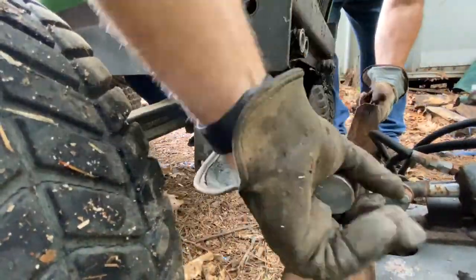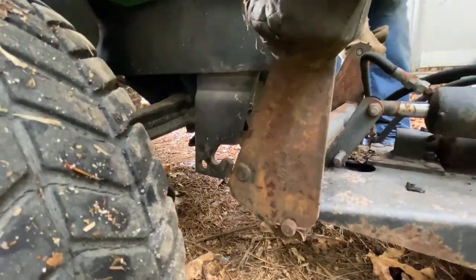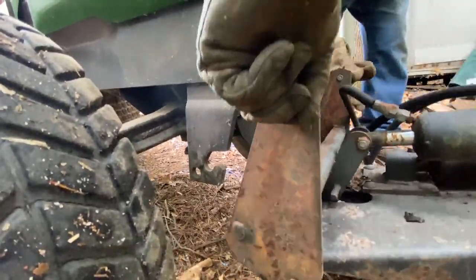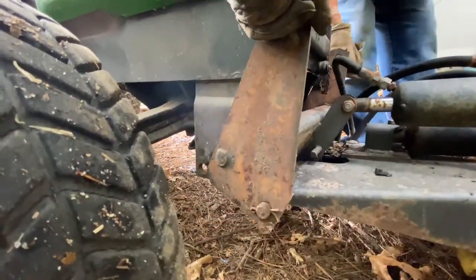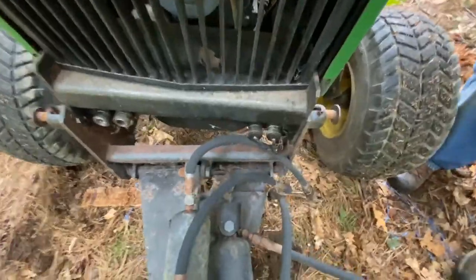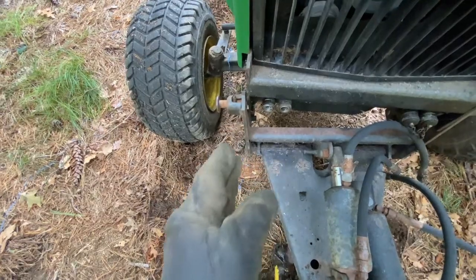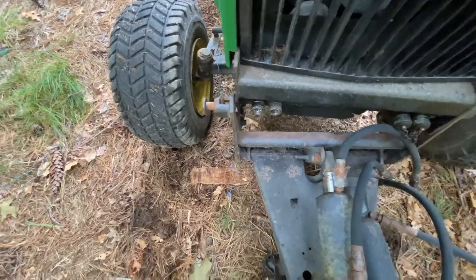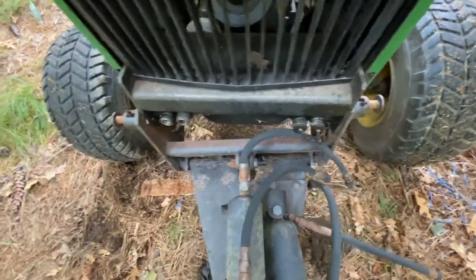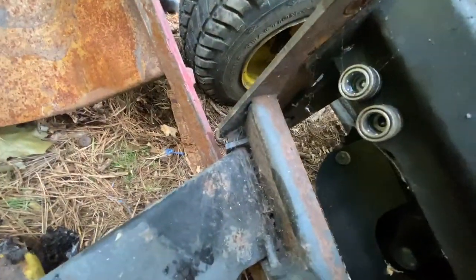One side is in but it's kitty-cornered enough that the clearance — the tolerance is so tight — that I can't get this out to go in. I think we have to pull this side back out and go in straight. Bear with us for a minute. With a little bit of a bar, we should be able to get those pins just about in place.